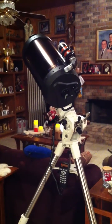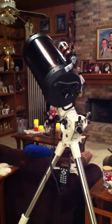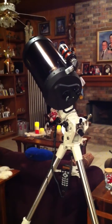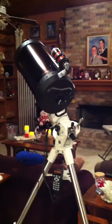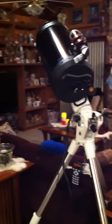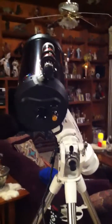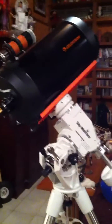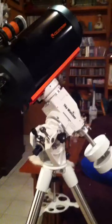This is a short video showing the Skywatcher EQ6. I just received it a short while ago. I have my Celestron 9.25 mounted on it, and right now it's aligned and on Polaris. I did a fake alignment inside the house just to see how the mount sounded during slew.